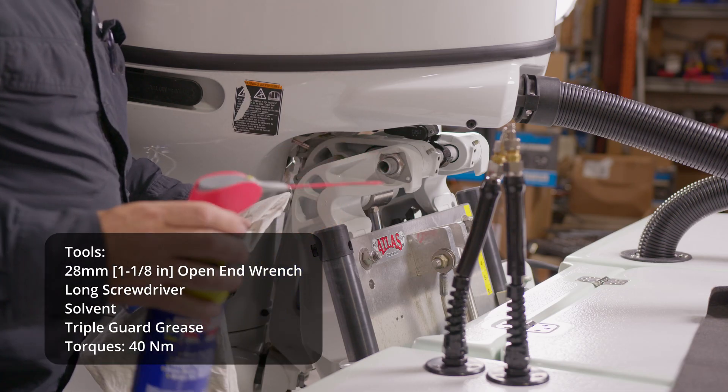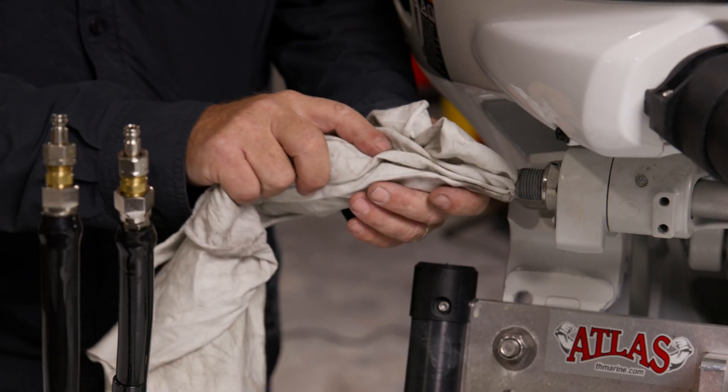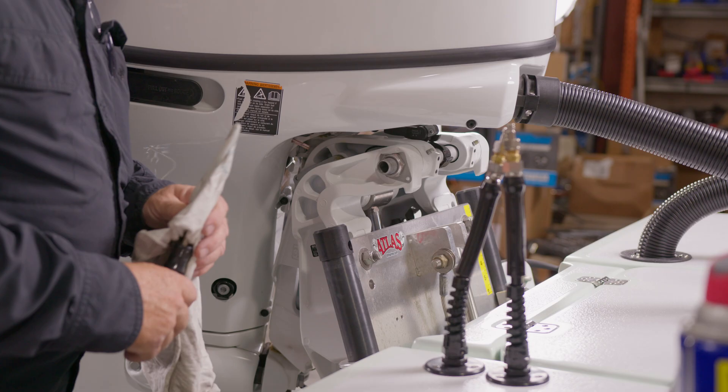Clean the tilt tube of the engine to remove any previous grease or residue. You can use a long screwdriver and a rag with solvent or gasoline. Inspect the threads on the starboard side of the tilt tube to make sure they are clean and intact.